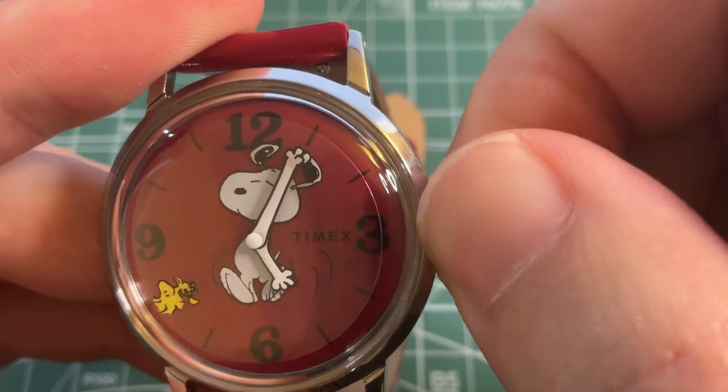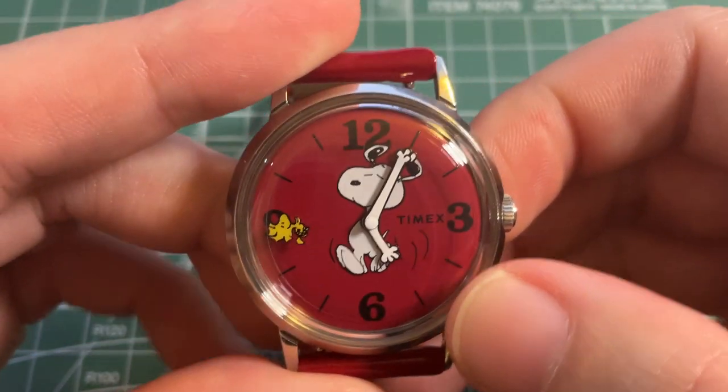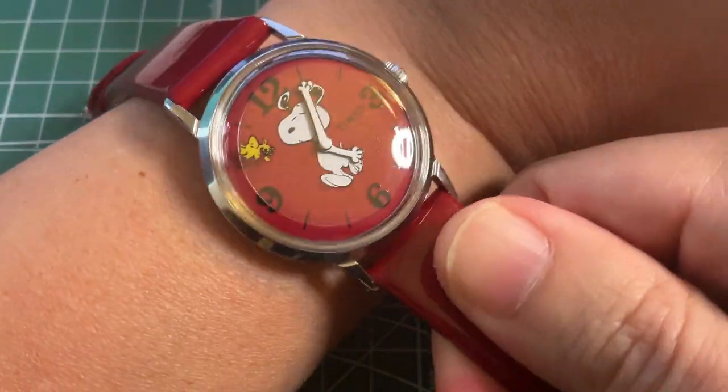When it's fully wound you can definitely feel the resistance, and you don't want to wind it any further to risk breaking it. Like I said, the watch is very wearable — the case is 34 millimeters.